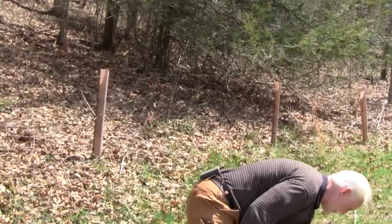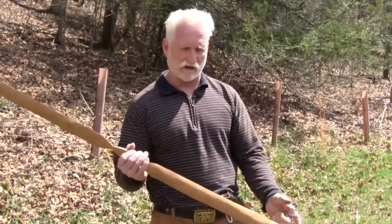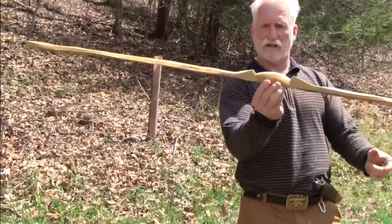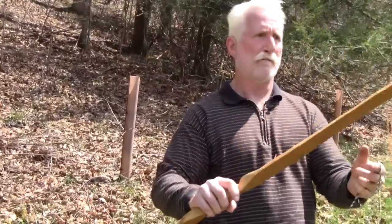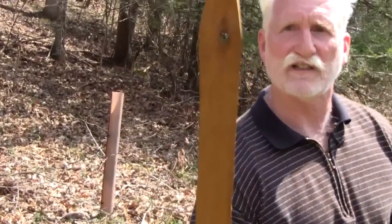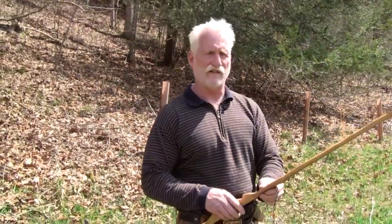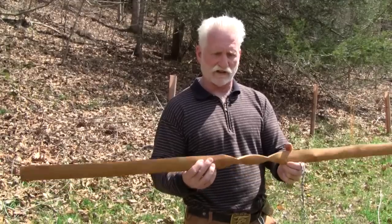I wanted to show you real quick a roughed-out bow that I happen to be working on right now. It's a long ways from finishing — I don't even have the tip tapered yet, there's a lot of work to do. The handle and the risers are roughed out. You can actually see a hole all the way through — I'll leave that hole and pull it down to where it's razor thin, and it'll be shooting like a dream in another few months.